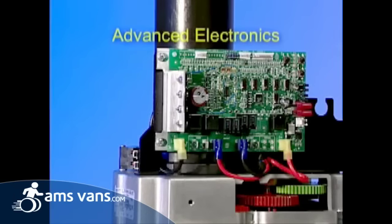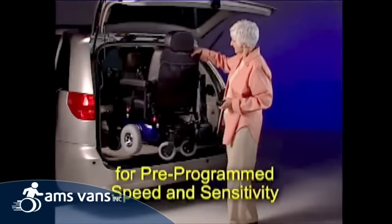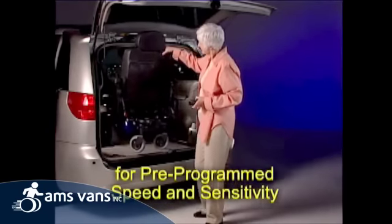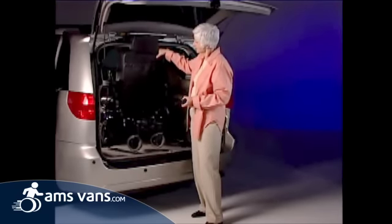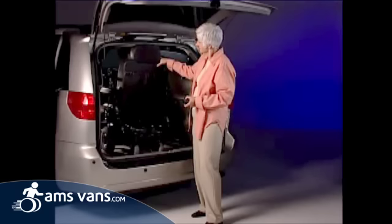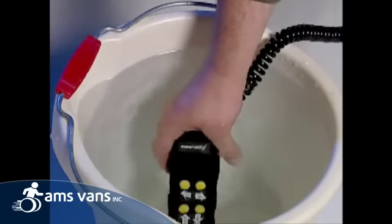The Curbsider features advanced electronics, which allow pre-programmed speed and sensitivity settings to accommodate individual user comfort. The standard control pendant can be upgraded to a waterproof exterior pendant.